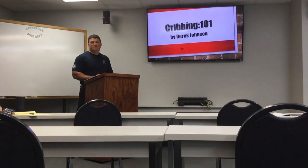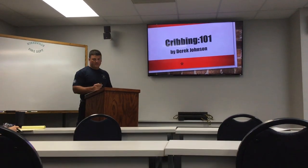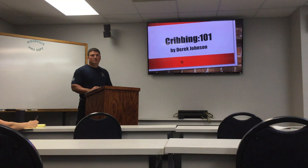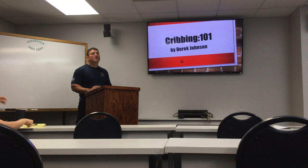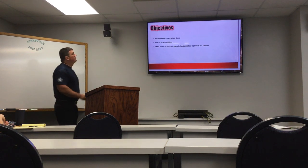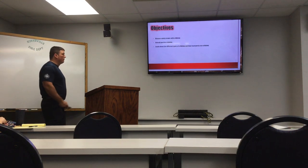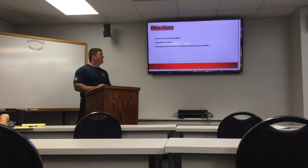Today's class we're going to go over some cribbing. We're going to learn how to properly crib and see what kind of cribbing we have here at KFD — it's geared towards what we have here, but we'll also cover some stuff we don't have. The objectives we're going to cover today: we're going to discuss safety issues with cribbing, go over our overall goal of cribbing, and learn about different types of cribbing and how to properly use them.